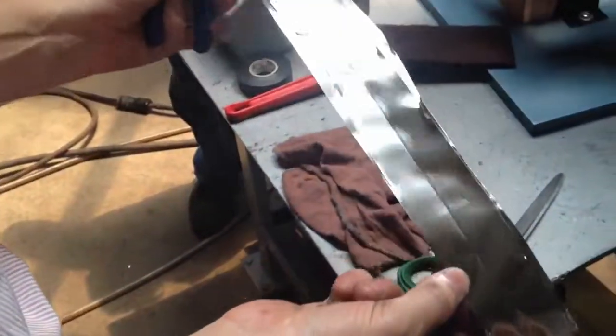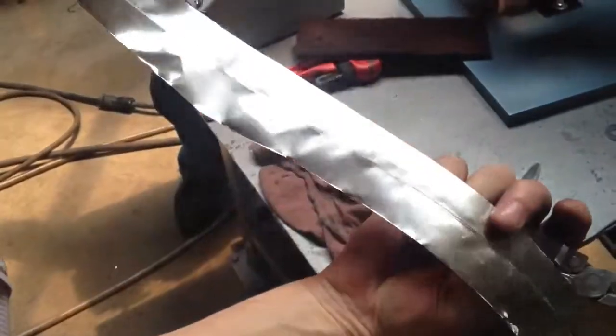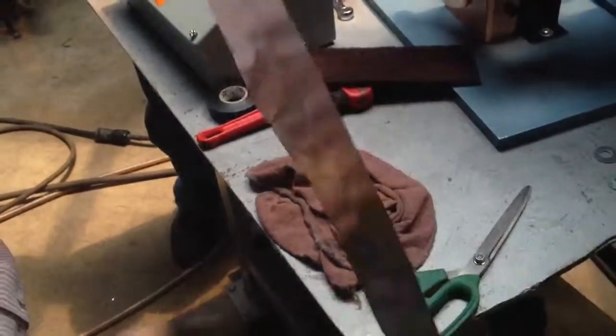I'm going to go ahead and document the strength of the weld. Again, you can see this shiny little weld all the way down the length of it.